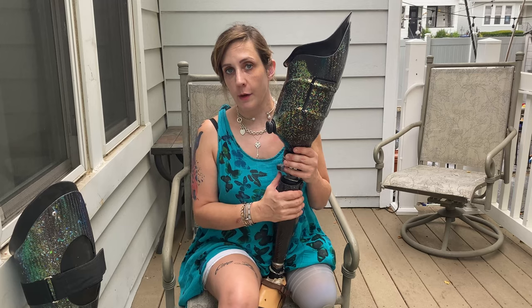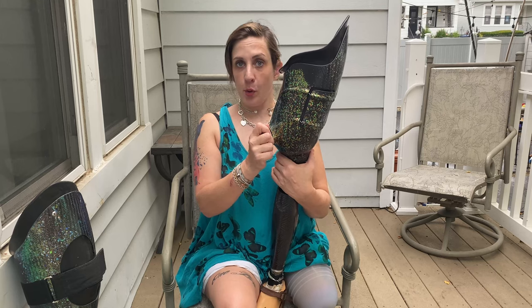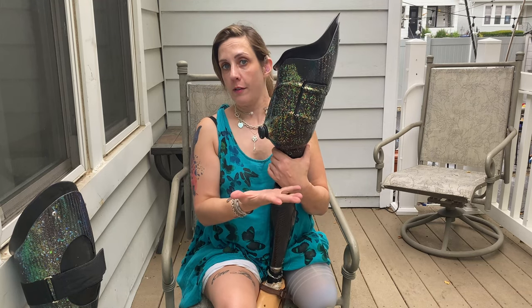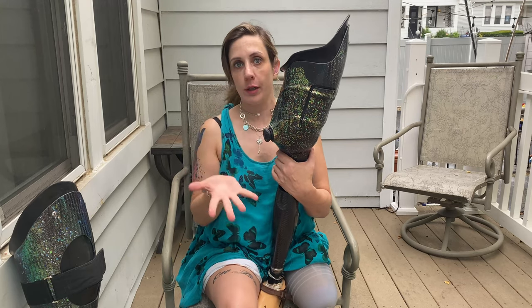Let me show you what this looks like from inside the socket. Your prosthetist is able to design a BOA socket with any number of panels wherever he or she wants — there could be panels here, here, at the back. It doesn't really matter.